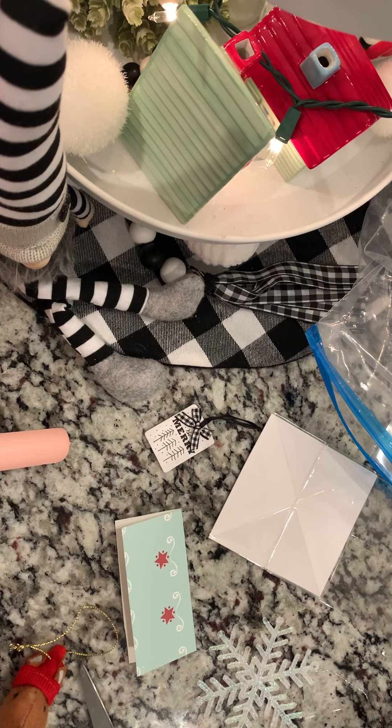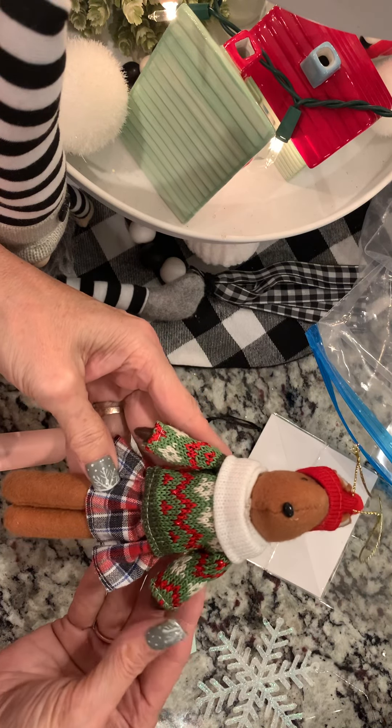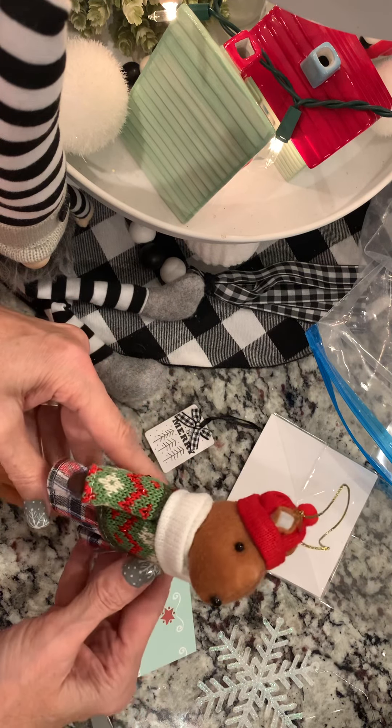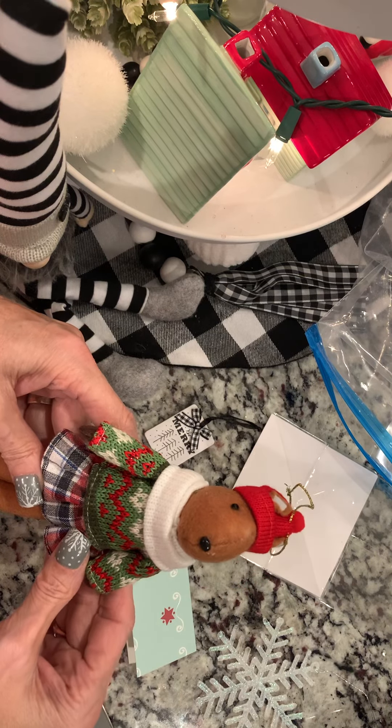Today I have kind of a fun thing. I'm always trying to think of new ways to package things because I do craft fairs. Last year I found these cute bears on clearance at the at-home store. When I find things on clearance, I buy them and save them for the next year for my craft fair.